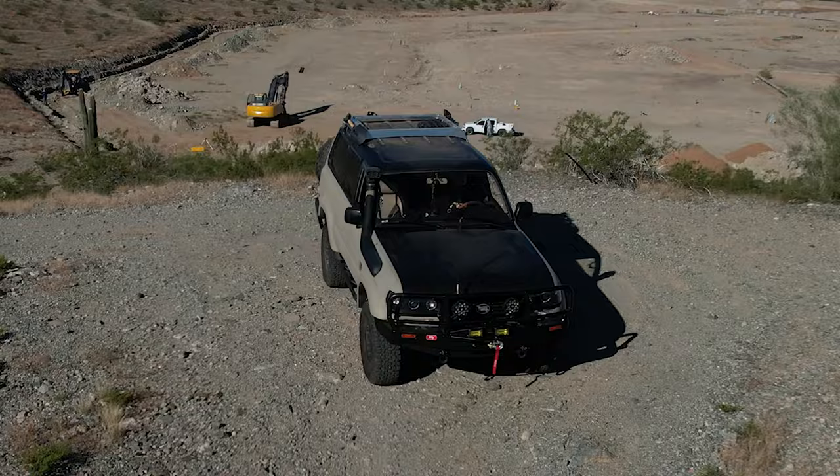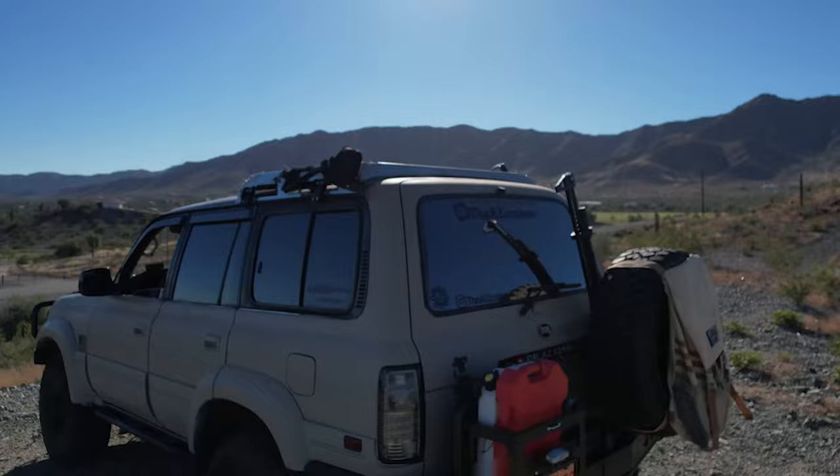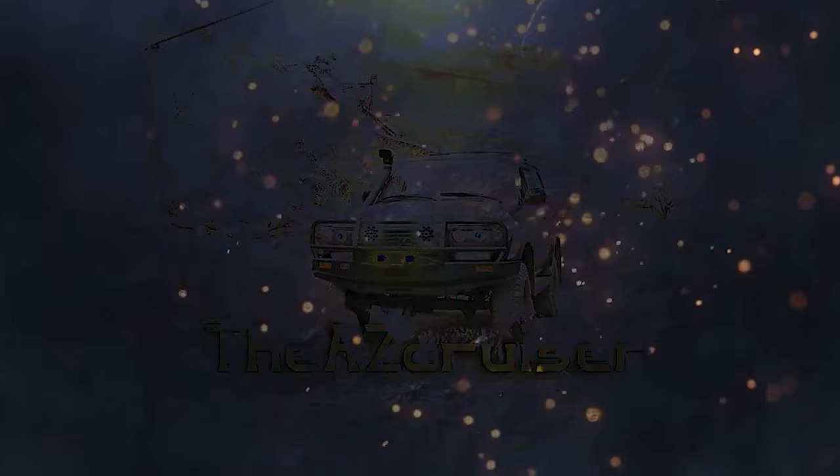Hey, what's up my cruisers! Today I'm just going to be doing a little quick walk-around video of the updates I've done to my rig. It's been more than a year and a half since I did an update, and people have been asking what I've been doing on it, so I'm just going to show you guys in this video.